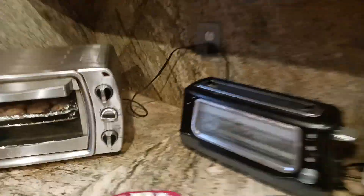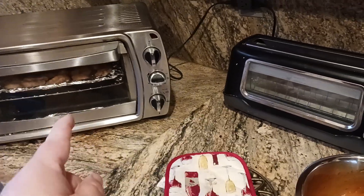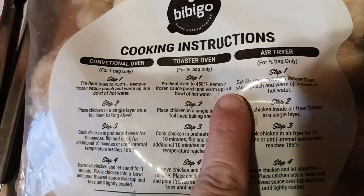That's how this old school dinosaur works. I'm waiting on a Ninja — I want to try to get a Ninja toaster oven, the new one, so that I can throw this thing in the recycling bin or donate it or something. We'll see what happens. But anyways, toaster oven, preheat to 450.